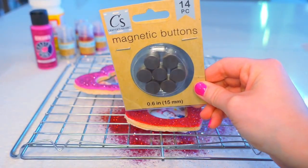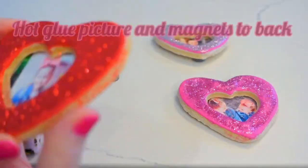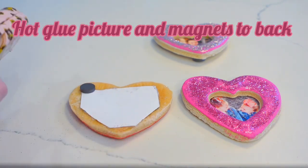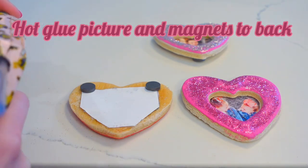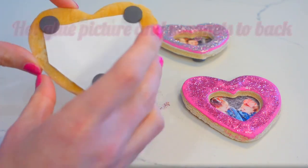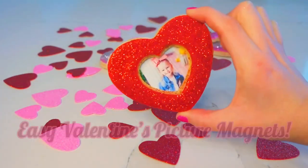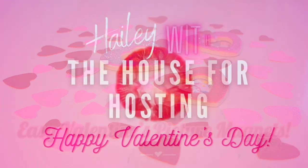I'm using magnet buttons that I found at Dollar Tree — you could probably find some at Walmart or Hobby Lobby as well. What you're going to do is cut out your pictures and glue them to the back, then glue on the magnets in the three corners if you're using a heart. Once you get that done, the craft is complete and you're ready to go. I hope y'all enjoyed this quick and easy craft. Don't forget to subscribe and thanks for being here. Bye guys!